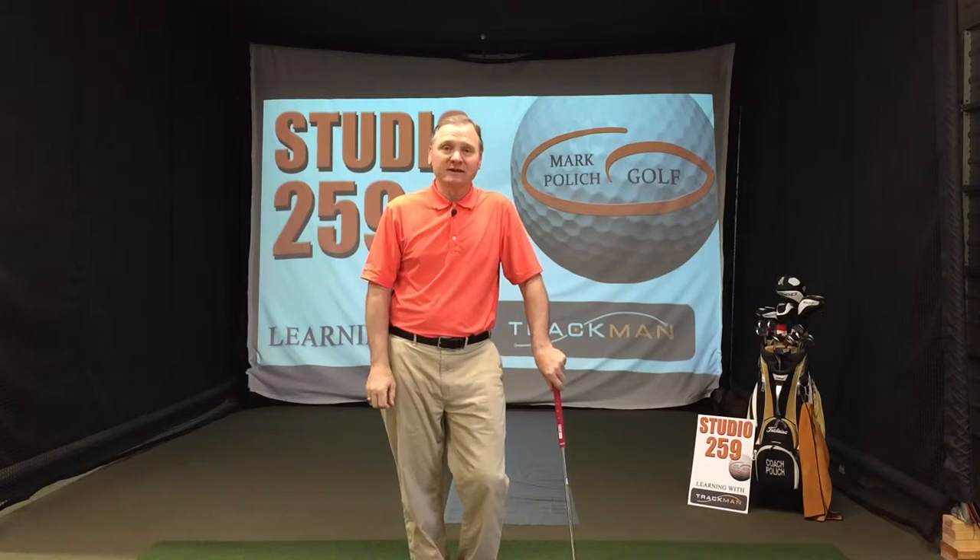Welcome to another episode of Studio 259, Learning with Trackman. Today we're going to talk about wedge distances. You may recall in a previous episode we talked about finesse wedges — a technique for shortening the length of your backswing to make the ball travel a shorter distance. But today we're going to do something different.